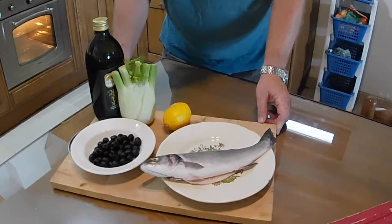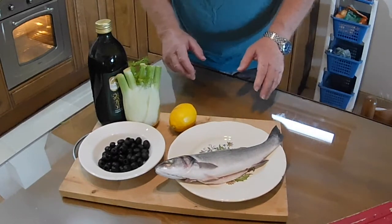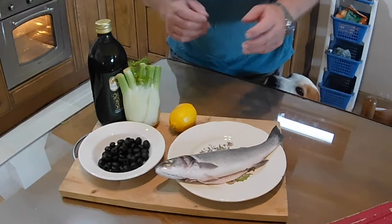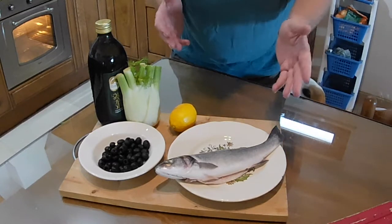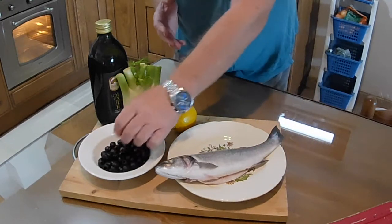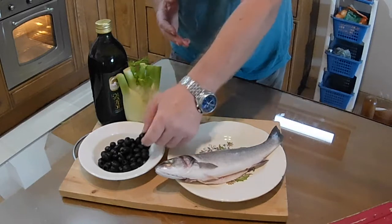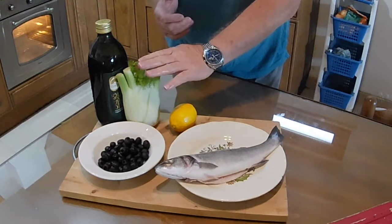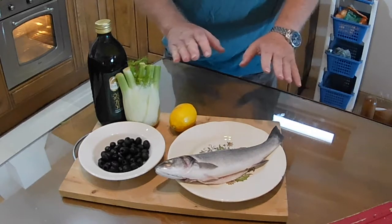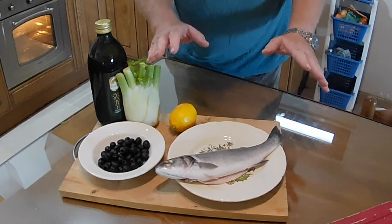In the kitchen now — these are the ingredients for the baked sea bass with fennel. It just couldn't be easier. It's just as easy as making baked beans on toast. We've obviously got the sea bass — I've washed that and it's been filleted. We've got a handful of black olives, these have been pitted, a lemon, a small fennel bulb, and some olive oil. And apart from some seasoning, that is it. It could not be simpler.